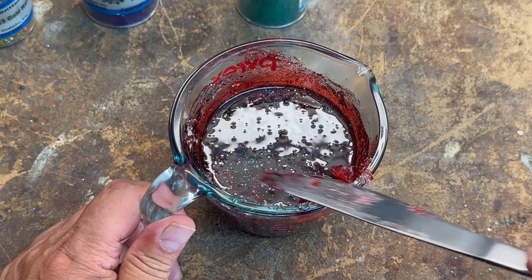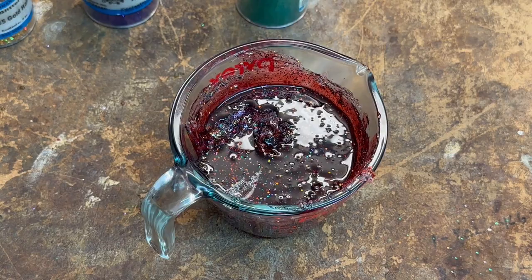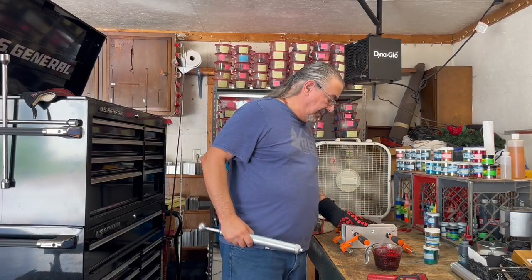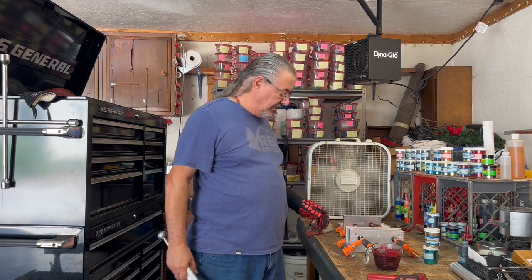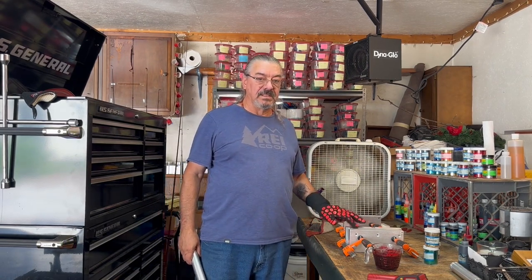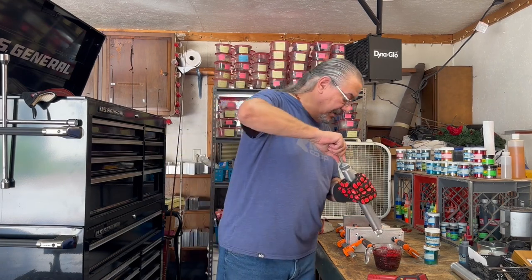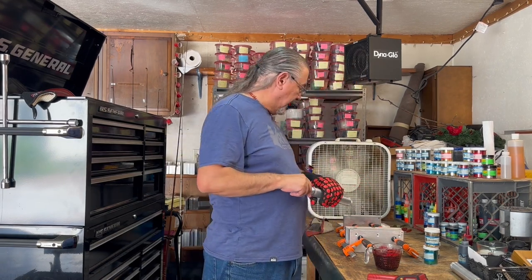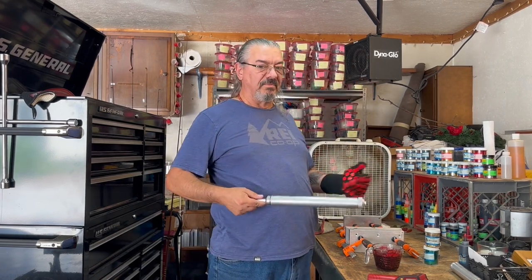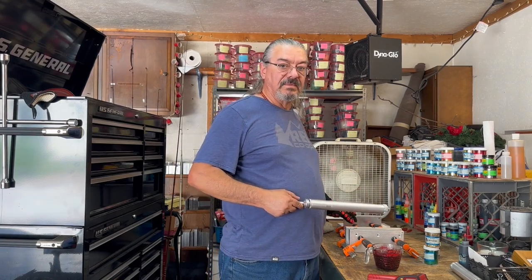Let's get this heated back up and get the mold set up and we'll shoot this. The plastic is all heated up. I'm going to shoot this in both lizards — the four-inch and the six-inch — and also the three-inch helgrammite. If I have enough plastic, I'll probably go ahead and shoot the four and five-inch sticks also.